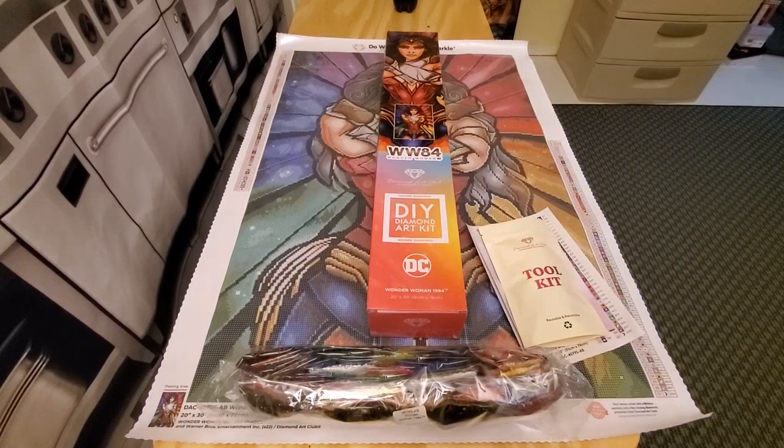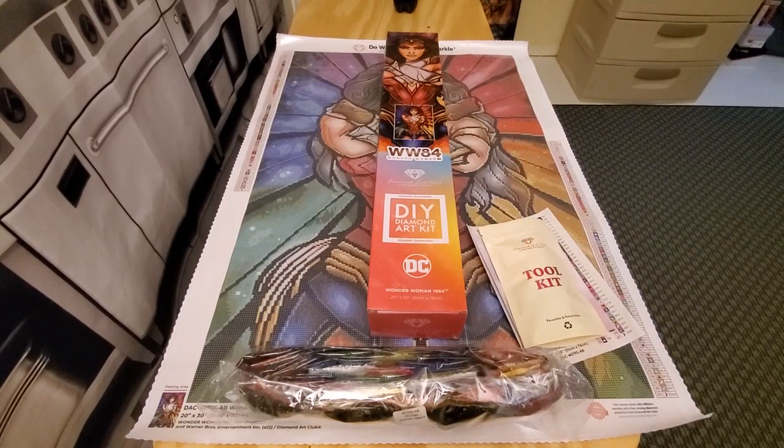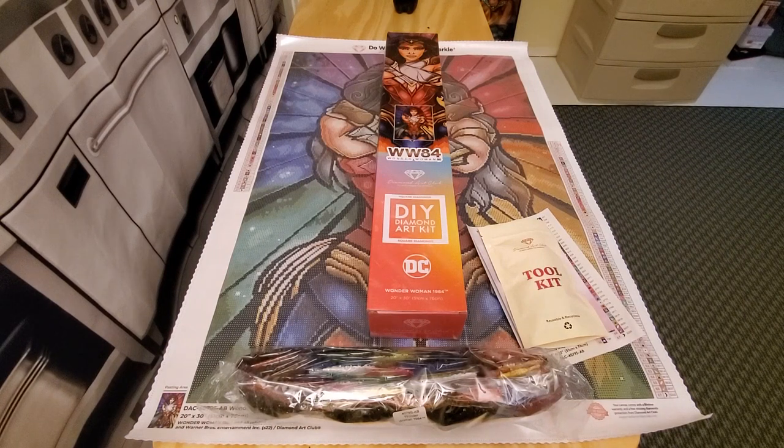Hi guys, Crafty Chef Diamond here, better known as Laura. Today I have three unboxings featuring Diamond Art Club, finishing off my DC comic collection. I'm going to call them superheroes — they're my superheroes.